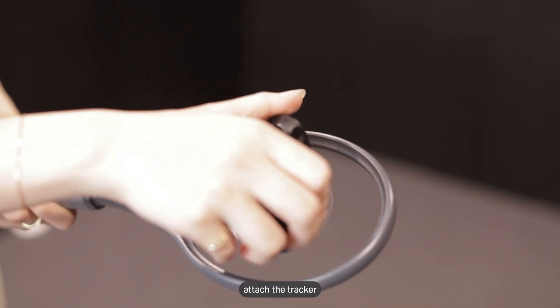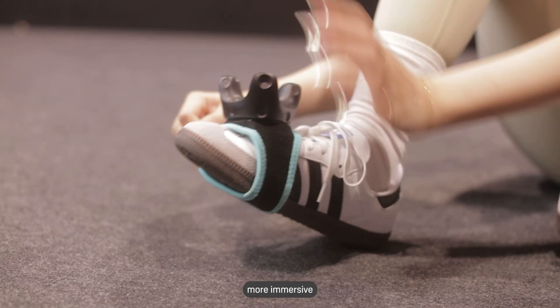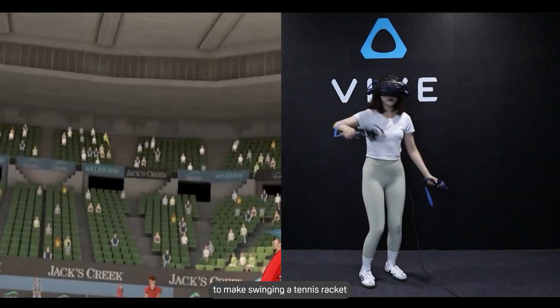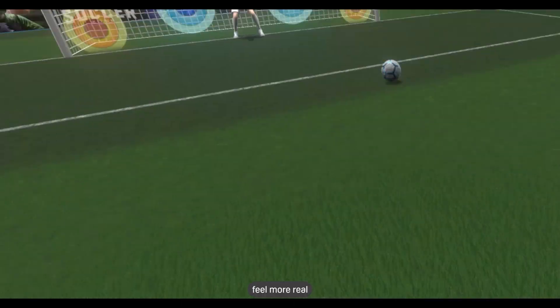You can also attach the Tracker to a supported accessory and make the VR experience more immersive. Use the Tracker to make swinging a tennis racket or ping pong paddle and kicking a ball in VR feel more real.